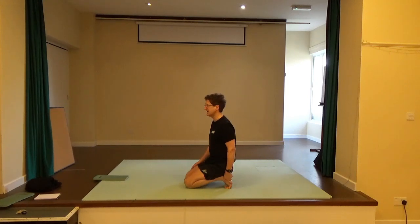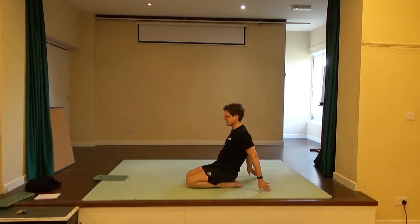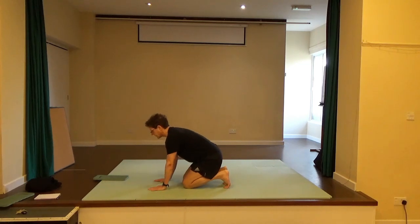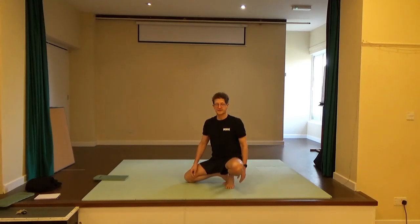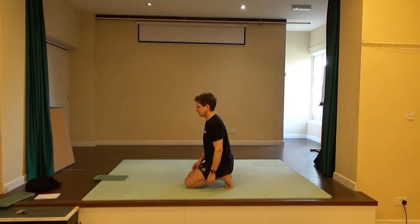Point the toes once more and sit back on the heels. If you want to increase the loveliness of this stretch, bring the hands behind you and lift the knees to really stretch out the front side of the foot. Come back, curl the toes under, and once more sit back on the heels. Can you lift one knee out to the side? Your pelvis has to shift onto the other heel. Come back, and for the other knee to go out to the side the weight has to sit on one heel. Come back to centre.